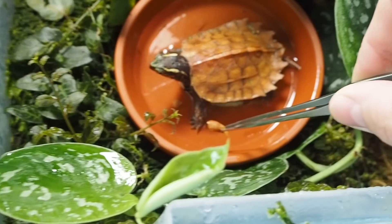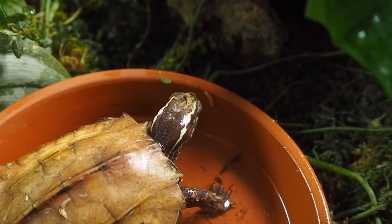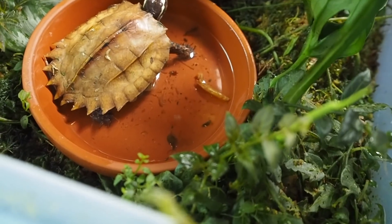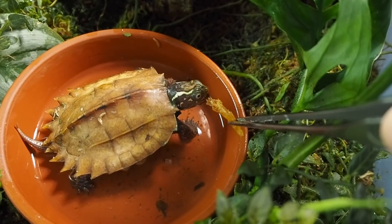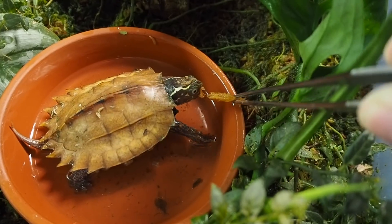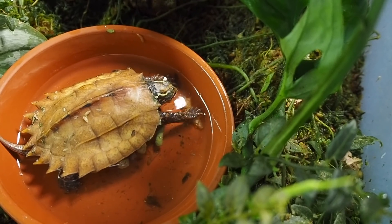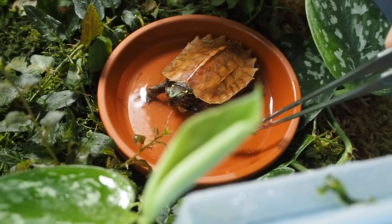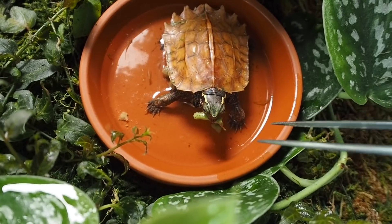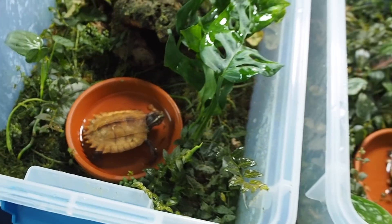Continuing here with the feeding. A little shrimp for him. Do you want some shrimp? Big bite. Maybe we don't like shrimp very much. Another one in there — you guys are hilarious, they certainly crack me up.